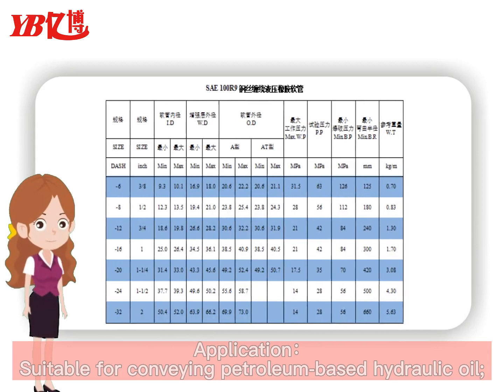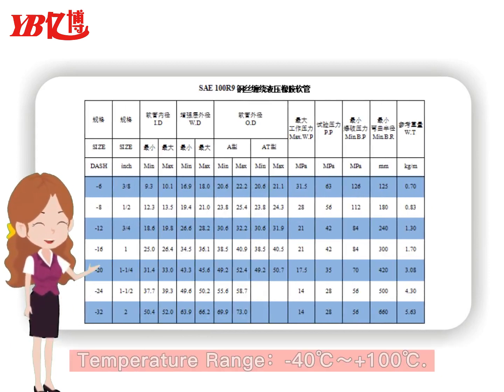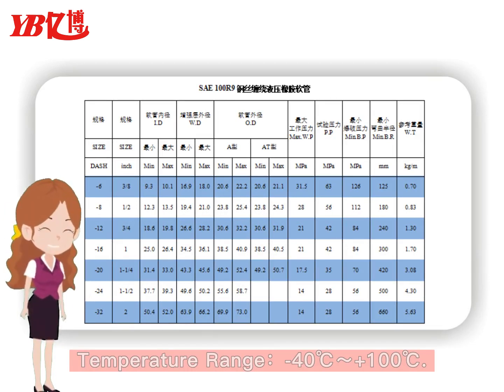Application: suitable for conveying petroleum-based hydraulic oil. Temperature range from minus 40 degrees Celsius to plus 100 degrees Celsius.